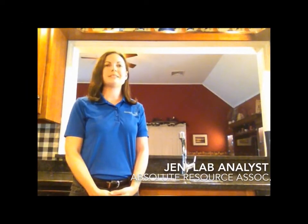Hi, I'm Jen from Absolute Resource Associates. Water from private wells isn't regulated like town water is, so it's really important that well users test their own water for harmful contaminants like arsenic and bacteria. I'm going to show you how easy it is to get your water tested.